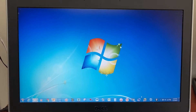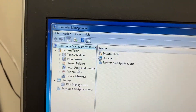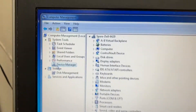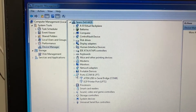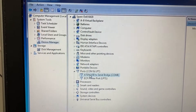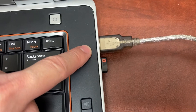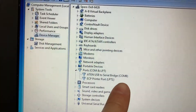On the computer, first open Computer Management. Go to Device Manager and expand Ports. This is the computer port that the third cable is connected to. It is COM8.